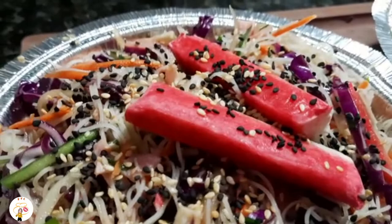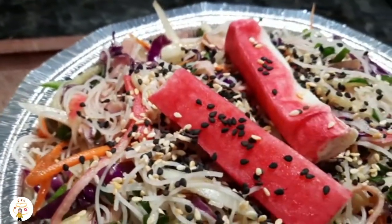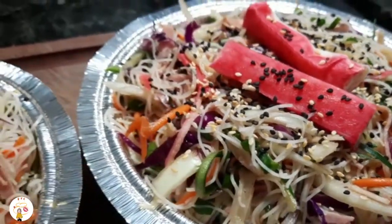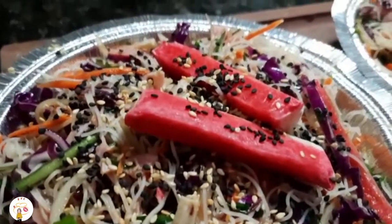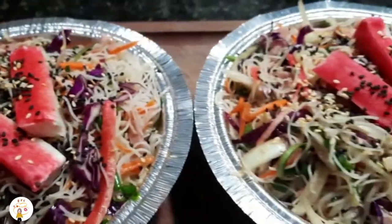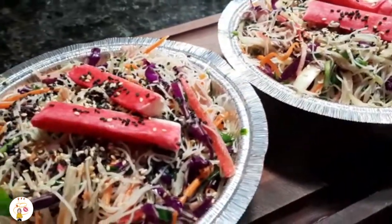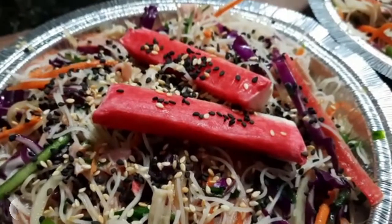Prontinho! Olha que espetáculo — maravilhoso. Ficou perfeito e muito saboroso. Vale muito a pena fazer igualzinha a gente fez. Eu tenho certeza que vocês vão se apaixonar por essa receita — fica lindo, maravilhoso e muito gostoso. Faz aí, pessoal! Beijo no coração, fiquem todos com Deus. Até o próximo vídeo com essas receitas maravilhosas pra vocês, com todo o nosso carinho. Beijo, tchau tchau!